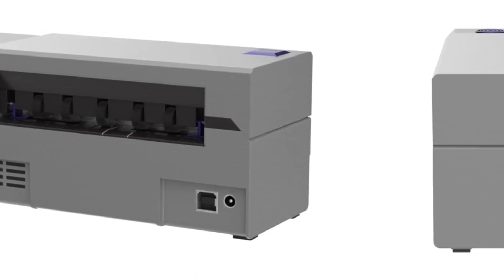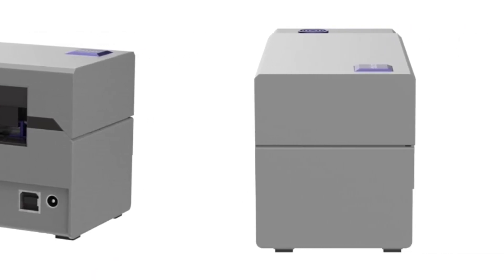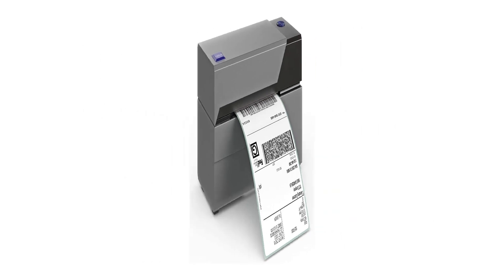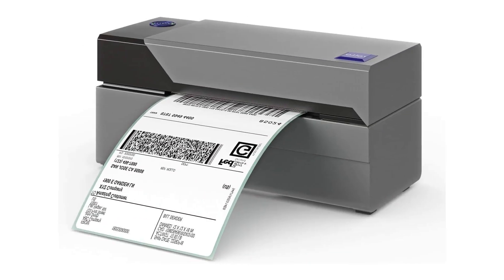As the best label printer overall, it works with USPS, UPS, and FedEx. The whole unit is rugged and portable, so you can take it with you if you want to get work done at a separate location.